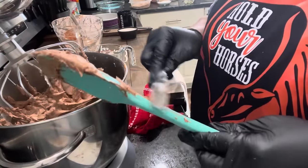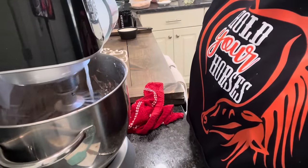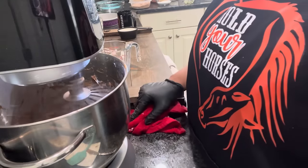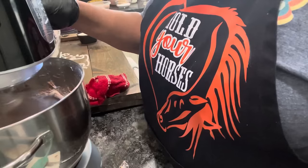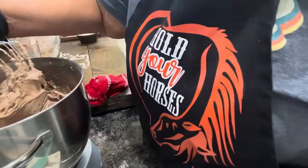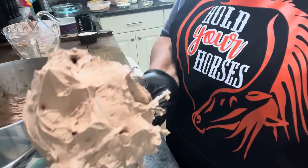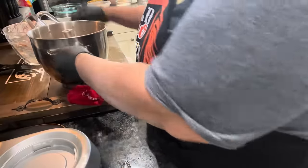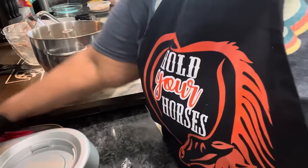This is our buttercream frosting. Let that continue to mix. That's good enough right there — look at that, that's our buttercream frosting. We're going to take it out of this bowl and sit it in another bowl, because we're going to need this bowl to make our cake.